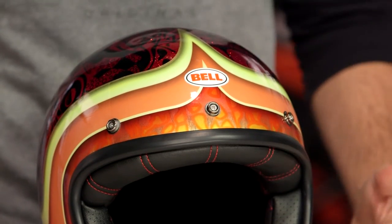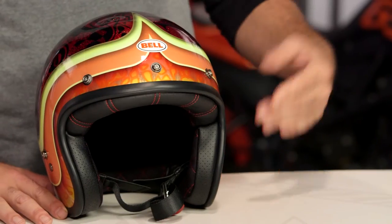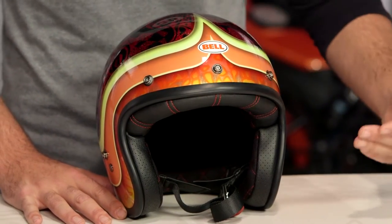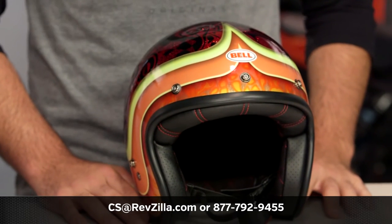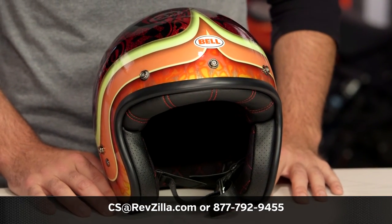There are a lot of riders out there utilizing a Custom 500 on their ride. If you want to hear more about what they have to say, you can always click the info button on your desktop or mobile device, which will allow you to read other rider reviews from folks already out there putting a Custom 500 through its paces. If you have more questions for us, pick up the phone and reach out to one of our gear geeks at 877-792-9455, or simply shoot us an email at cs@revzilla.com. Thank you for joining us for this look at the Bell Custom 500 Heart Luck graphic. I'm Spurge — enjoy the ride.